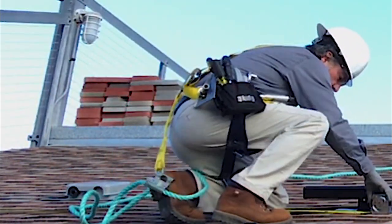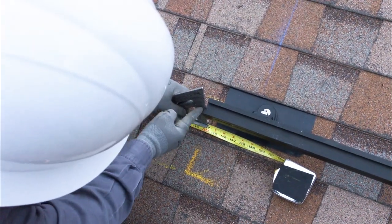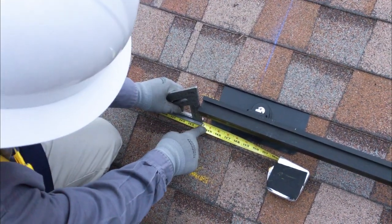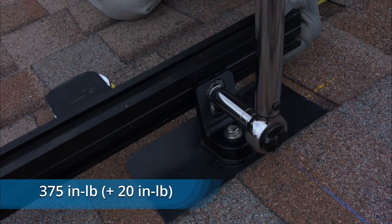Measure from the gable to find the edge of the array and align the bottom rail. Set the height of each end of the bottom rail with the speed square, and tighten the T-bolt nut at each end of the rail to 375 inch-pounds.